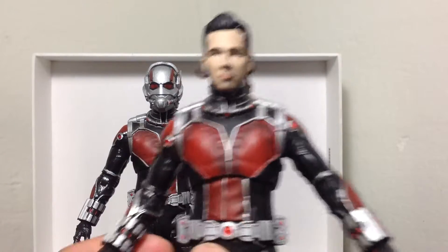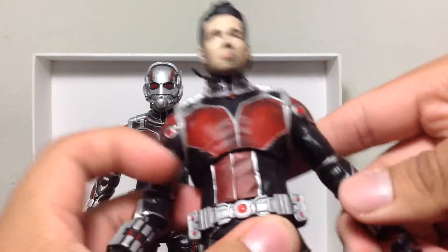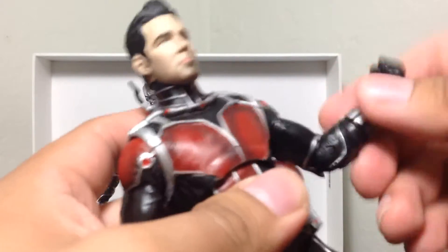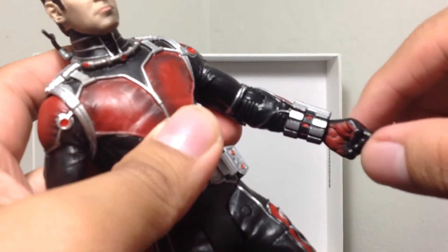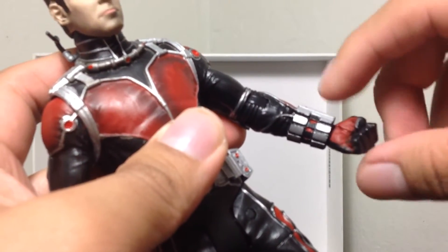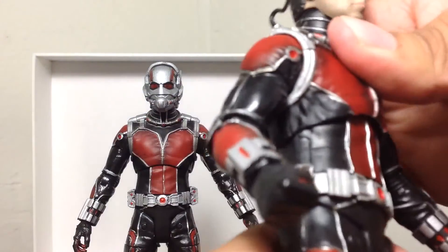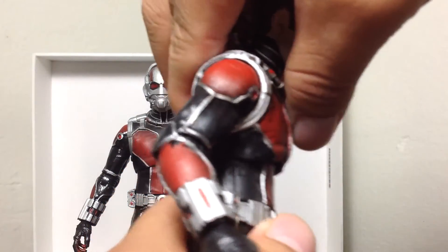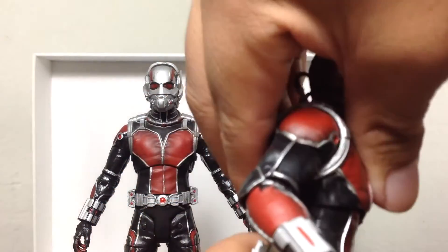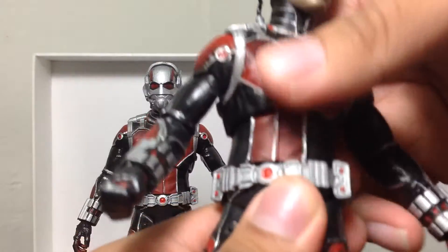Let's go over the articulation first. This guy has centered articulation — arms can go in and out, forward and back. He's got one joint in the elbow, can go around and rotate. It's a little flimsy, but nothing to worry about, it's not like it's going to fall off or anything — just kind of loosey-goosey. Hands can go up and down. He's got torso articulation — he can move forward and back. He's also got a torso cut right here, so you can move the torso around.